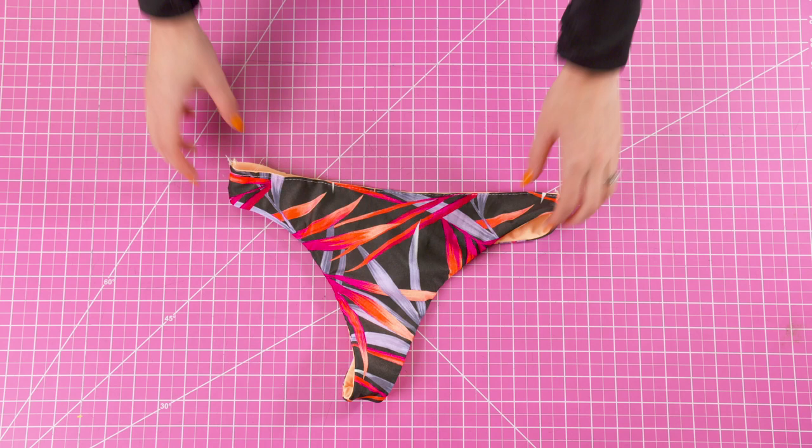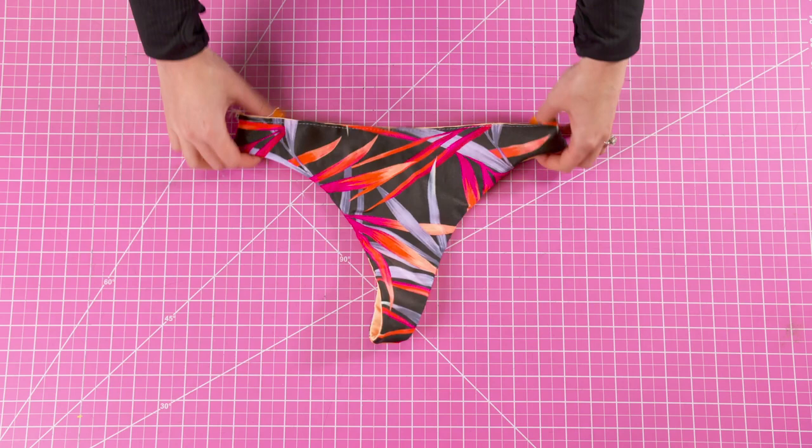Now that our front and back piece are attached, you might choose to top stitch the waist so that it's closed. This way we don't have to deal with as much loose fabric.